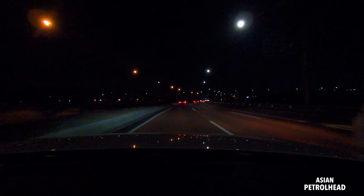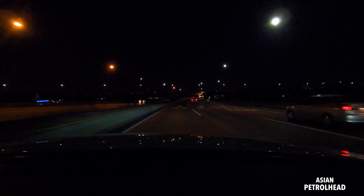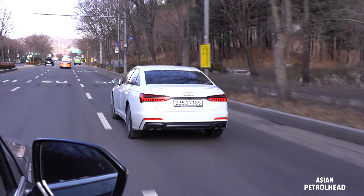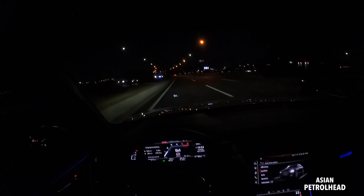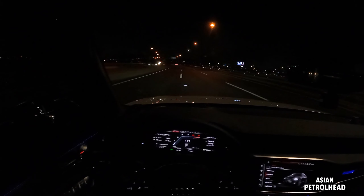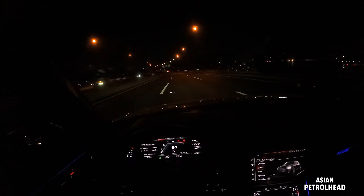It just pulls very nicely. Brakes are phenomenal. We also have electrically controlled adaptive suspension, so in comfort mode it's very comfortable. I really like this S6 on freeways because it just feels very stable and steady. I think this is built for the Autobahn — it feels very good on straight, fast cruising speedways.